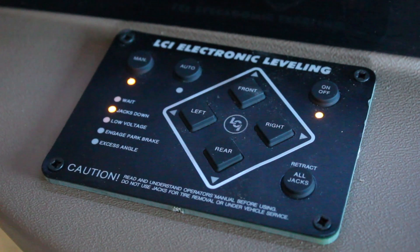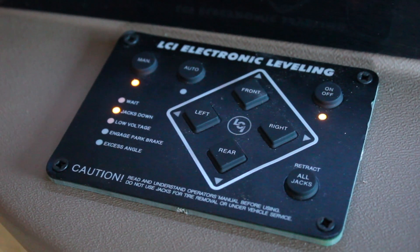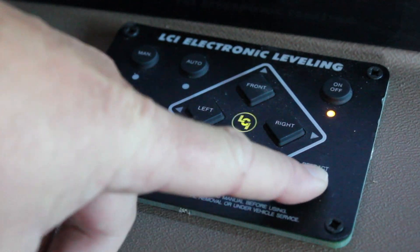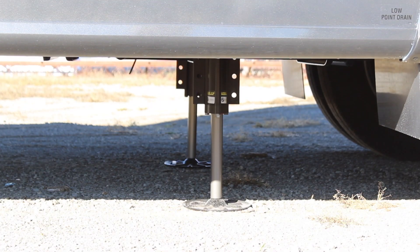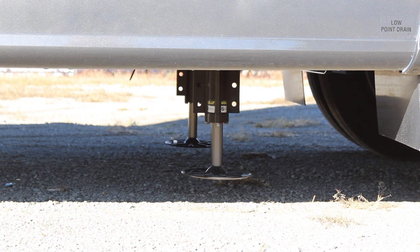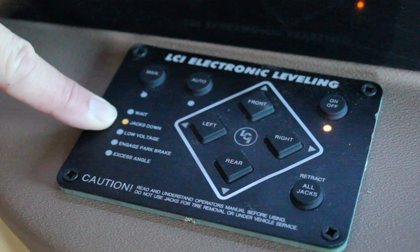When you're set up and ready to leave camp and head home, turn your jack pad on and then select retract all jacks. Once all the jacks have been retracted, your jacks down light will turn off.